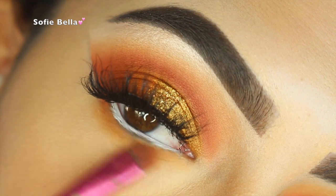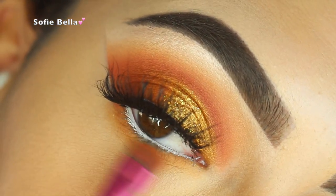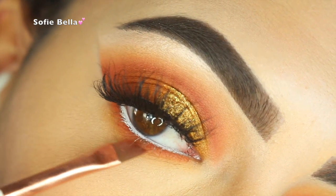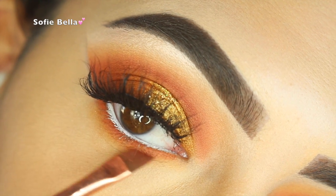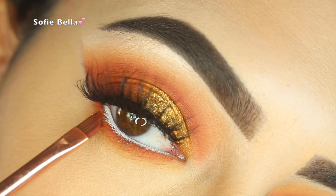Now I am just applying my Makeup Forever Aqua XL eye pencil in my waterline, and I'm just buffing the same colors on the lower lash line — first going in with Chickadee and then with Morocco. If you want a very precise-looking lower lash line, you want to use smaller brushes.